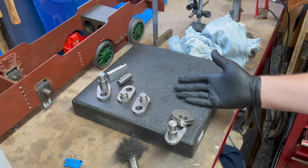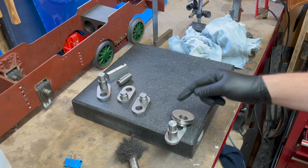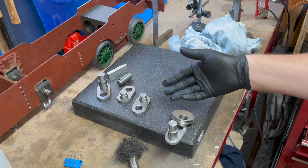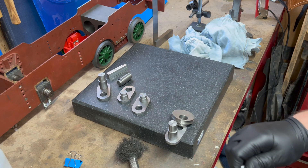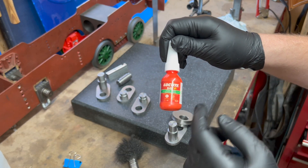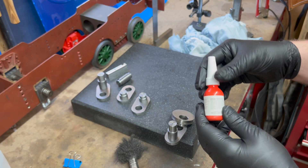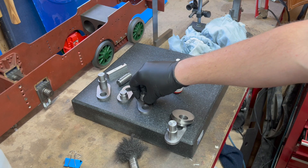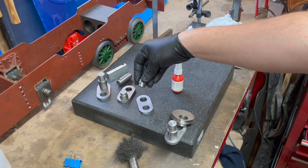I did want to press fit these, but I guess the reamer must have cut slightly oversized — maybe I ran it too fast or something. So they're a great fit but they're not a push fit, and that's what I was after. So I'm going to be using some of this — this is Loctite 648. It's a high strength retainer designed specifically for cylindrical parts that are going to be joined together.